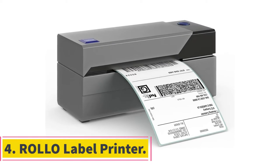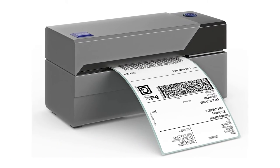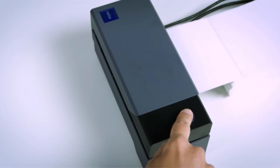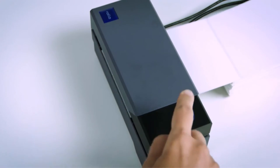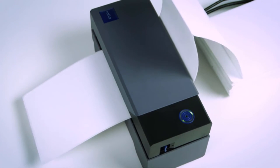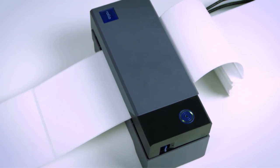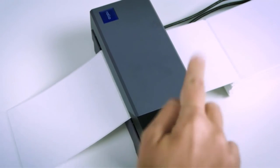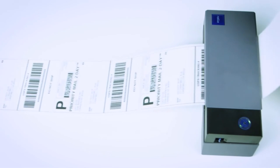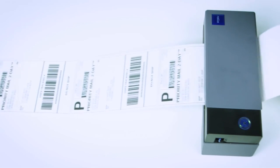At number 4, ROLLO Label Printer. If speed is your first and foremost priority, then we may have the finest option for you — the ROLLO label printer. This high-tech printer will help you breeze through your work without ever compromising on quality. Since the printer utilizes direct thermal printing technology, you will not have to spend anything buying ink cartridges or toners ever again. With its 203 DPI printing resolution, it will deliver gasp-worthy labels.